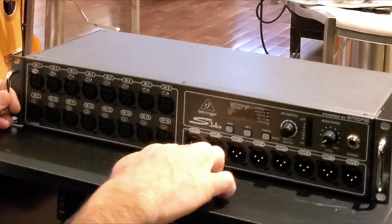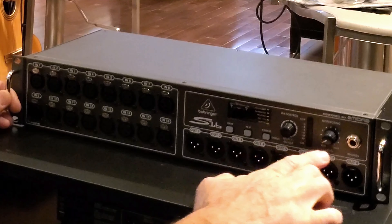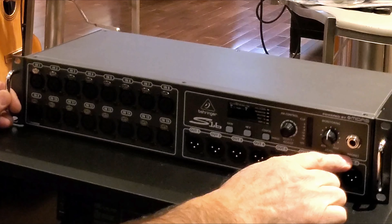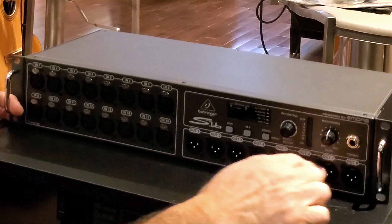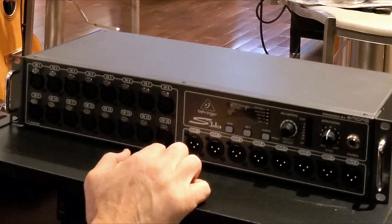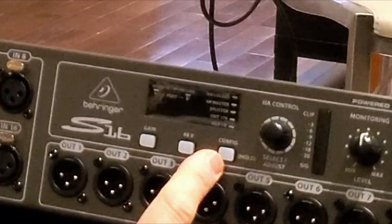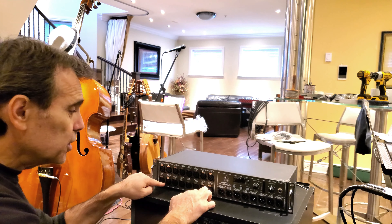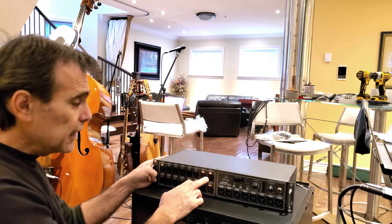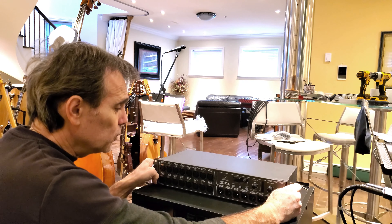Here's the Behringer S16: 16 XLR inputs, 8 XLR outputs, and control buttons including a monitoring section with a monitor button, volume, and headphone jack. There's also an HA control button, gain, 48-volt phantom power, and configuration controls. All these inputs are equipped with Midas preamps, which is a very good thing — it effectively adds 16 preamp inputs to any console you plug it into.